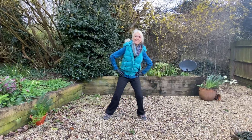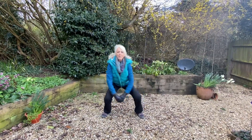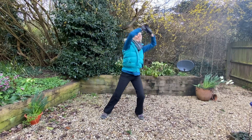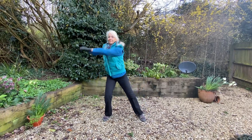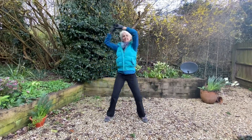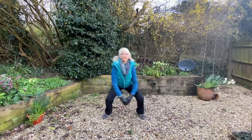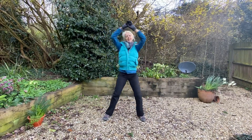And now taking a slightly wider stance, and here we are moving around in circles, so keeping the body straight, bending the knees and circling around. And then back around the other way.